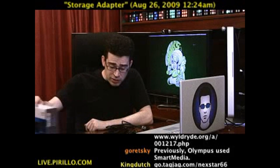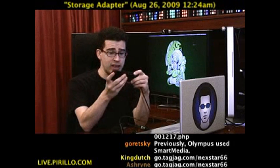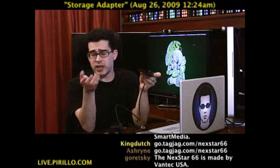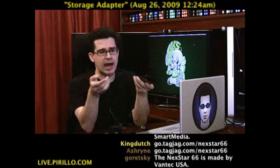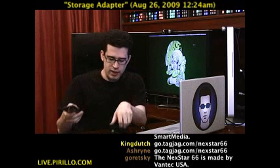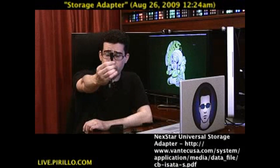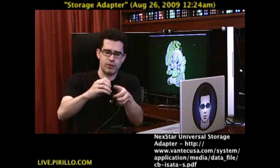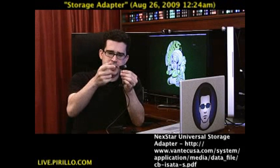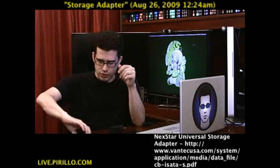It certainly looks like it's the one to beat, because yes, it handles all the removable media you would expect it to, but then on top of that, IDE drives or SATA drives, and it comes with all the cables you might need. It just connects by way of USB — that's how it connects to your computer — and it also has a USB attachment which will allow you to plug in other USB devices to the storage adapter.